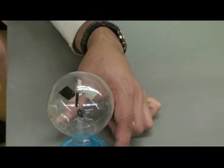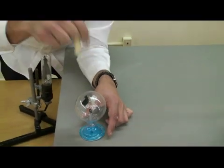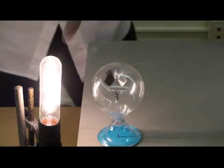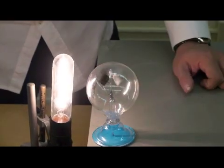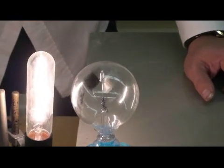Therefore, in this case, it's going to start spinning counterclockwise as observed from the top. Let's put it near the heat source — and it is spinning counterclockwise. If I bring it closer, it probably spins faster. It does spin counterclockwise.